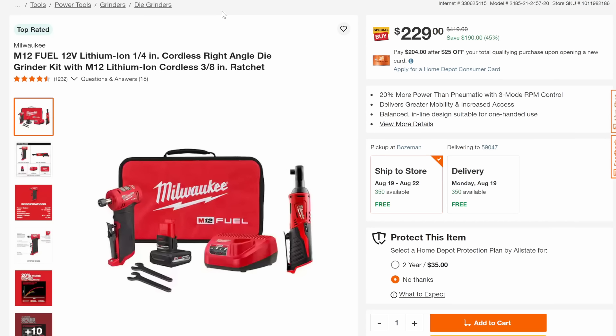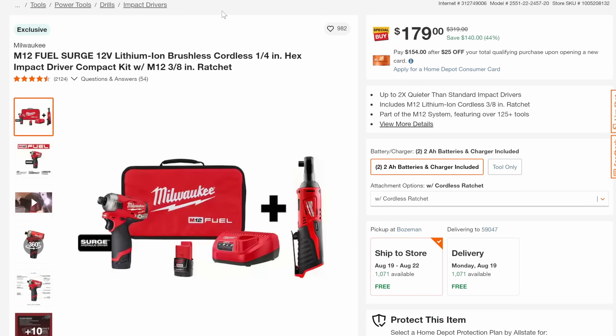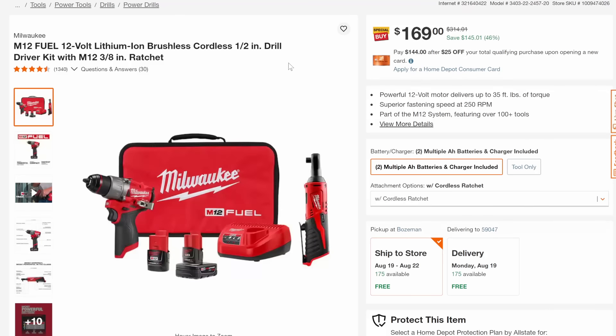Now let's talk some 12-volt stuff. We've got the right angle die grinder with the 3/8 ratchet plus battery, 45% off down to $229. We've got the rotary tool with the ratchet and battery, 41% off down to $199. We've got the M12 Fuel Surge — that's a nice little impact driver — battery, charger, plus the ratchet, $44 off down to $179.